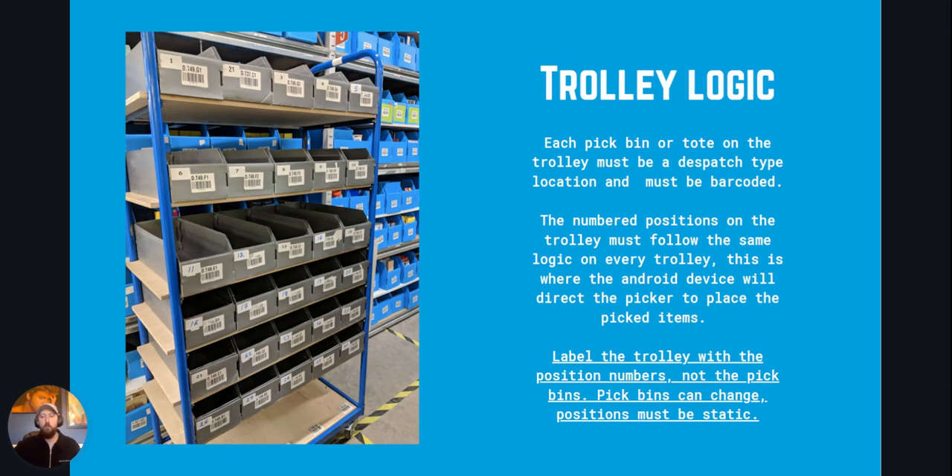Each location on the trolley must be a dispatch type location and it must be barcoded. The number of positions on the trolley must follow the same logic on every trolley. This is where the Android device will direct the picker to place the picked items.